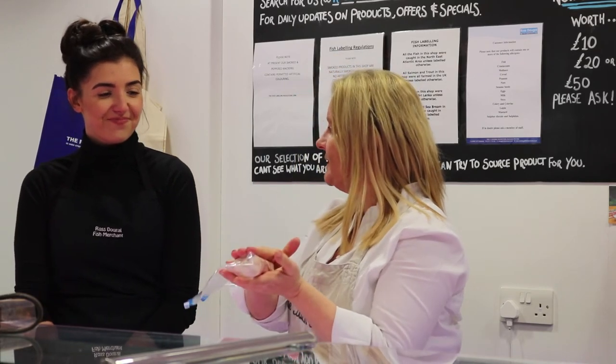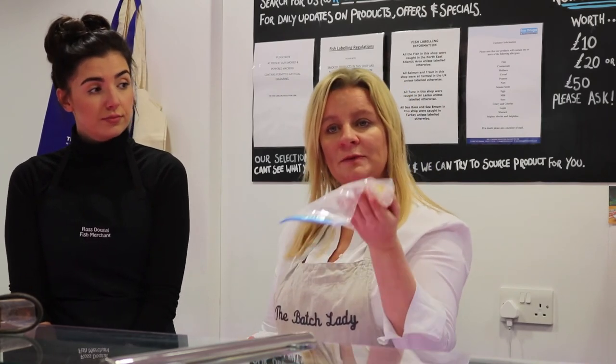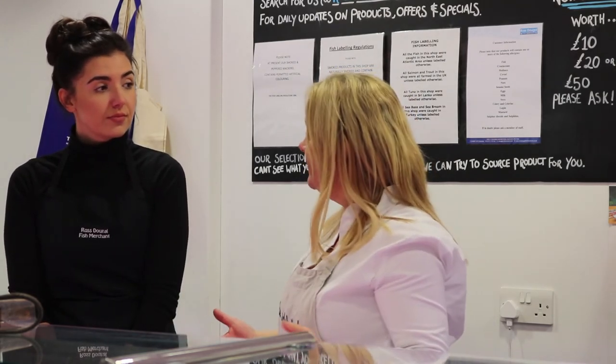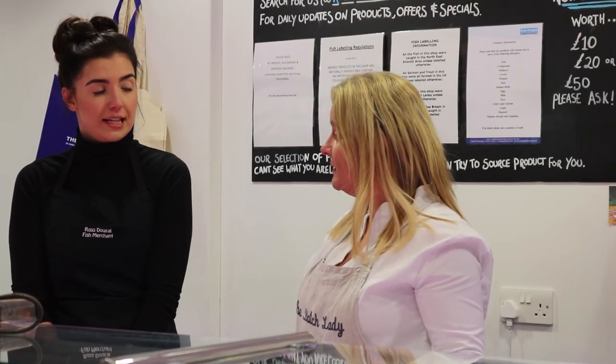How long does it take to cook? In a foil package, about 20 minutes from fresh. From frozen, you're looking at around 35 minutes, and you can cook it straight from frozen. Fish is healthy and perfect to cook from frozen.